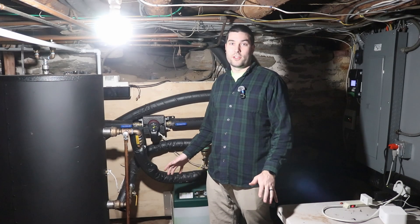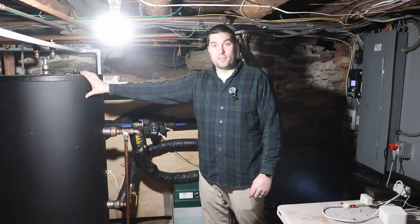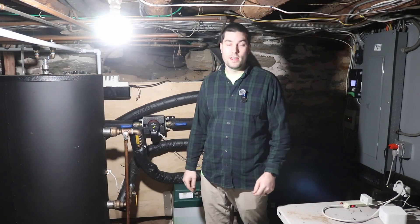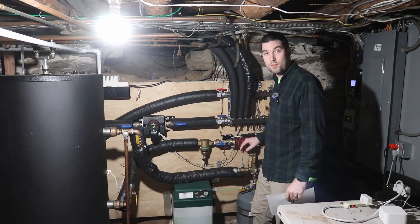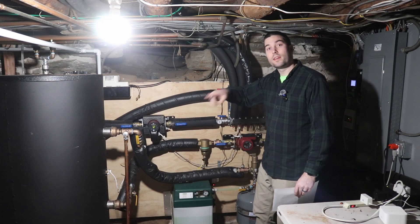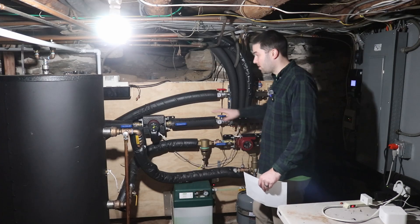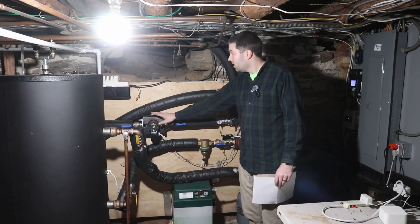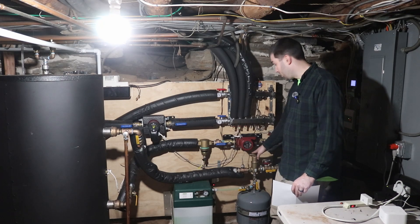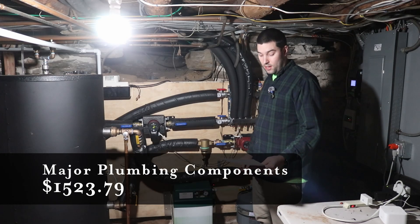Down here in the basement, this is the 80-gallon buffer tank that we bought from Arctic — it came in the same shipment as the heat pump outside. Arctic also sent us a circulator pump, the main circulator that runs between the tank and the heat pump. That tank and circulator are included in that $9,400. The other major components I bought separately — a second circulator, a glycol feeder, dirt separator, air separator, and manifold — those together cost $1,523.